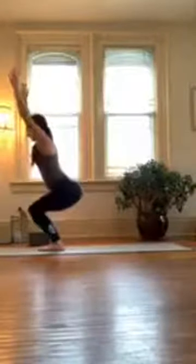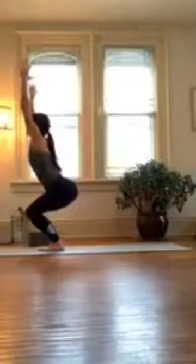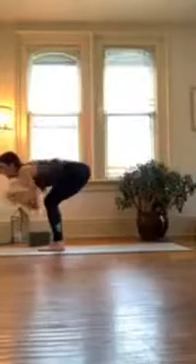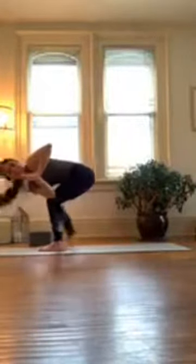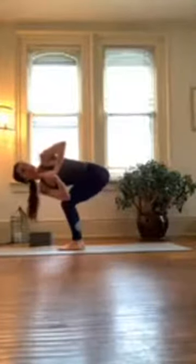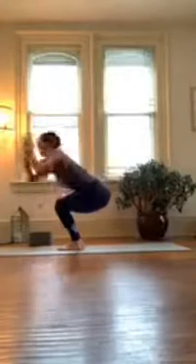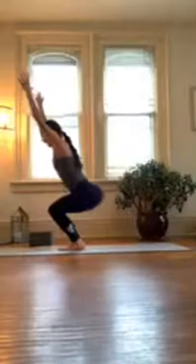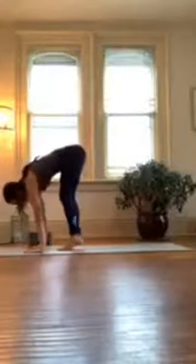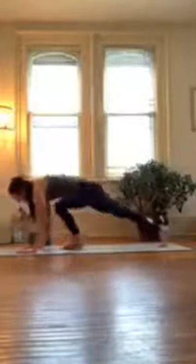Good — feel your hips, feel this heat, welcome it with open arms. Bring your hands to heart center, hinge forward, twist to the right, press your palms together, stretch your hips. And then come to center — chair. Can you sit a little bit deeper? Exhale, fold over your legs, inhale halfway lift, exhale fold — vinyasa.